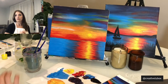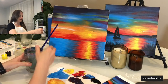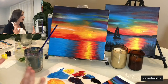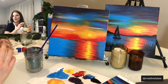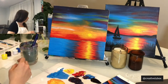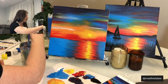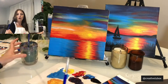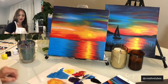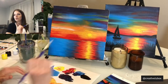We do have one other giveaway later on, so get your creatively trivia ready — the next one is not going to be color theory, that's all I'm going to say. Now, since we covered the canvas, the next step is going to be using the small brush — finally, that means we're getting to the finer details. We are going to use black to create a little hill region in the back.